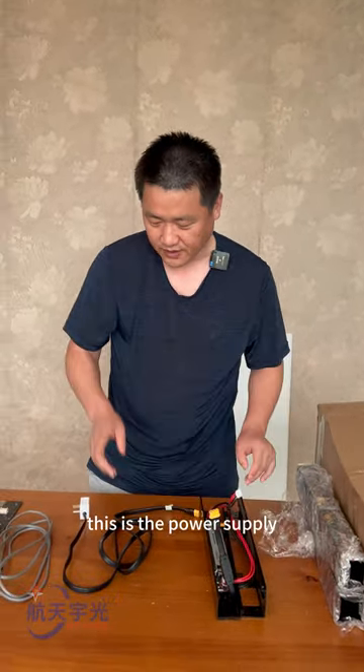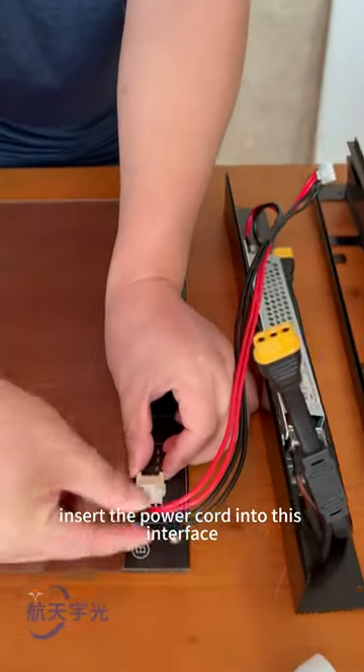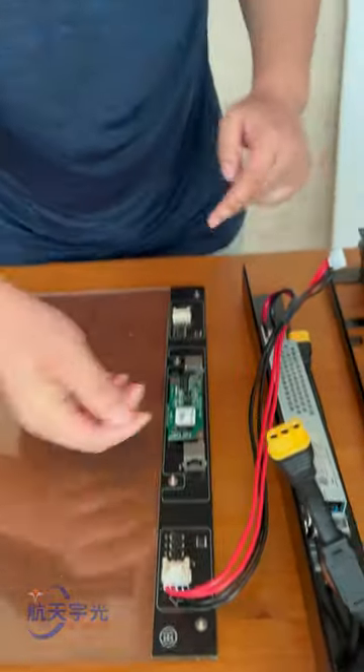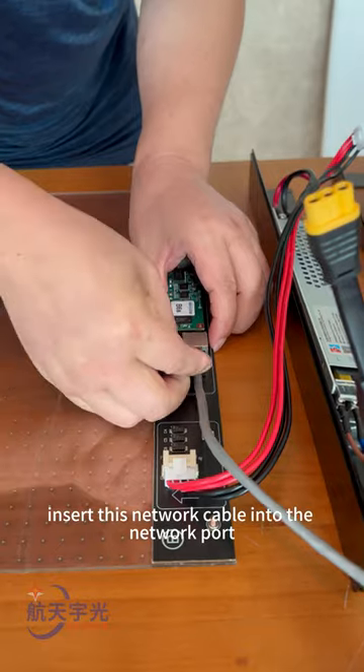This is the power supply. Now I will assemble this screen — insert the power cord into this interface, then insert the network cable into the network port.